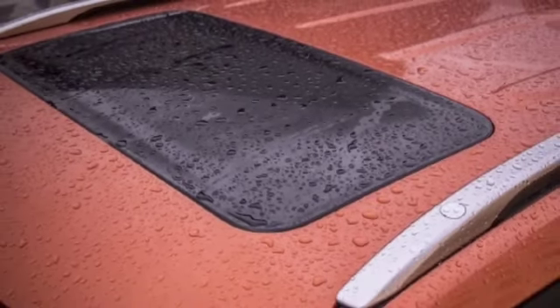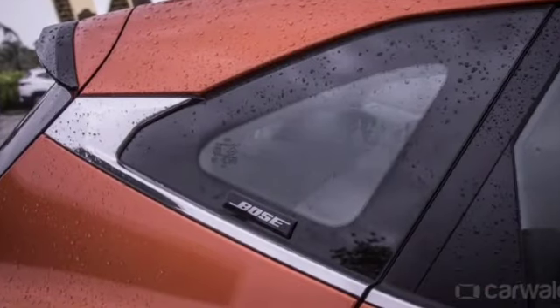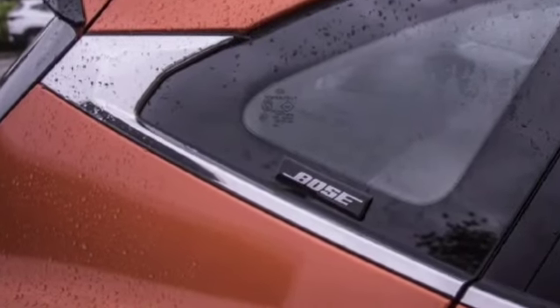Here you will get the sunroof panel and roof rails in a grey and silver color mixed design. Here you will also get the Bose badging and some chrome elements — Bose is for the premium speaker system.